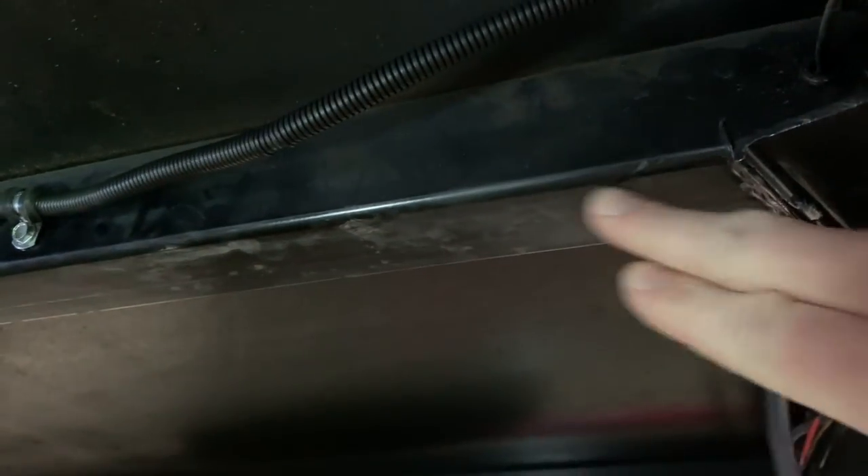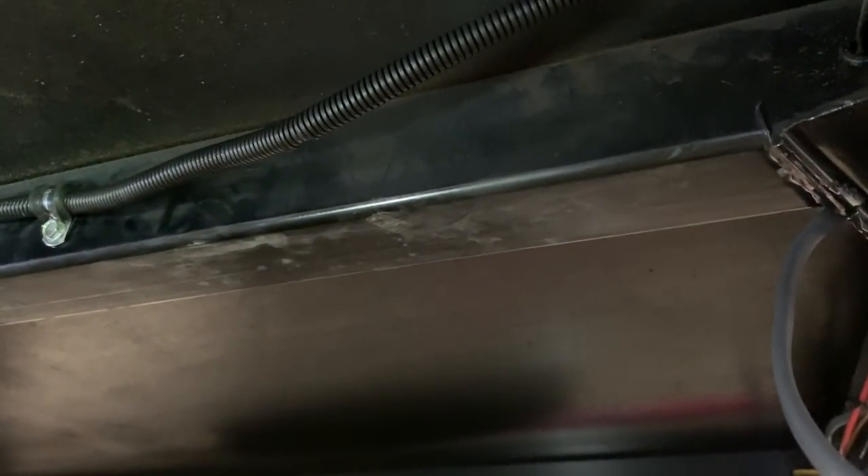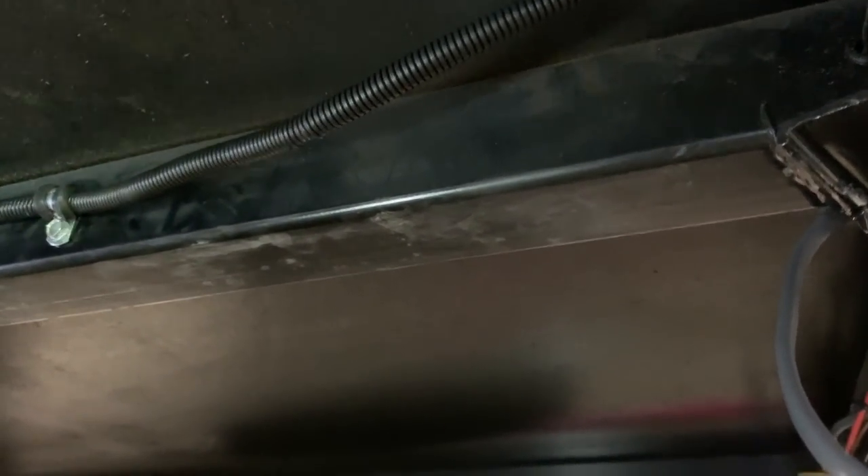The light going in the toolbox area — we played around with multiple locations and found this one illuminated things the best. We're going to run it the long way, from here to here. It's six inches long. We'll tie it in and then move to the back galley.